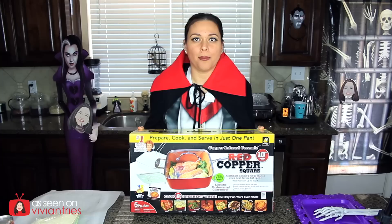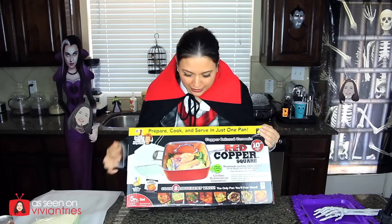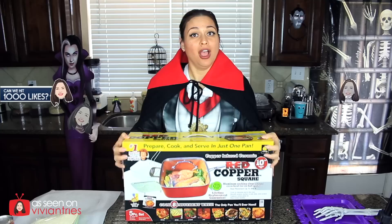Today we have another copper product — I told you we'd have a marathon. Today we have the Red Copper Square. We've tried the Red Copper Square Dance before; I'll link that video below. This is a five-piece set, the 10-inch square pan. We're going to use it in a really unique way — we're going to make a pizza cake. Stay tuned, you don't want to miss this. Contra-cula says it's going to be good.